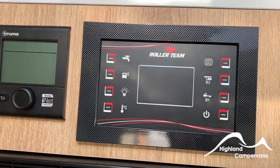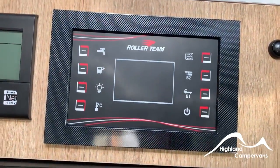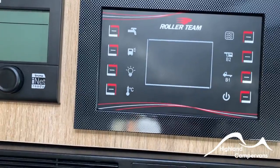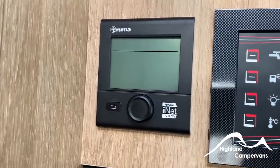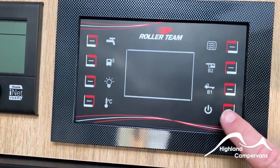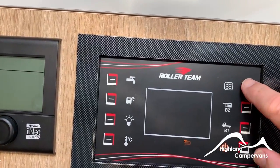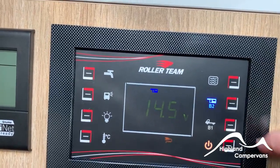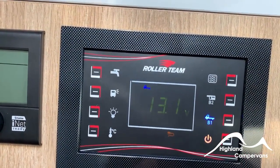Just above the fridge in the kitchen area you'll find two control panels: one for Roller Team and one for the Truma combi unit. It's very important to switch on the Roller Team panel first, before the Truma panel, because when the Truma panel switches on it looks for a 12-volt supply. Switch on and you'll see a marker indicating we're plugged into mains electricity. Press this button for fresh water tank level — currently 66%. Leisure battery is showing 14.5 volts as we're plugged in and charging. Vehicle battery is 13.1 volts — a full charge.